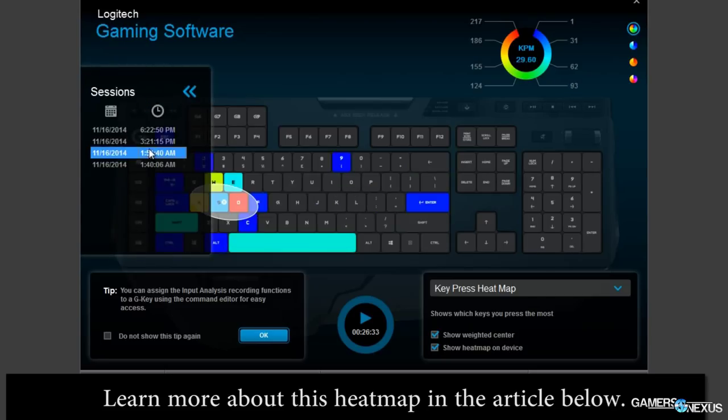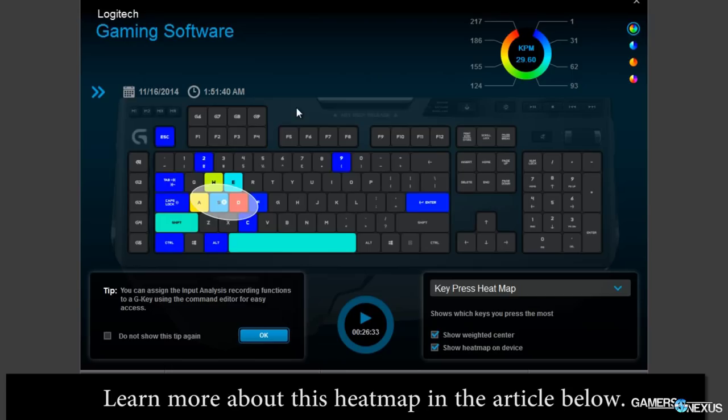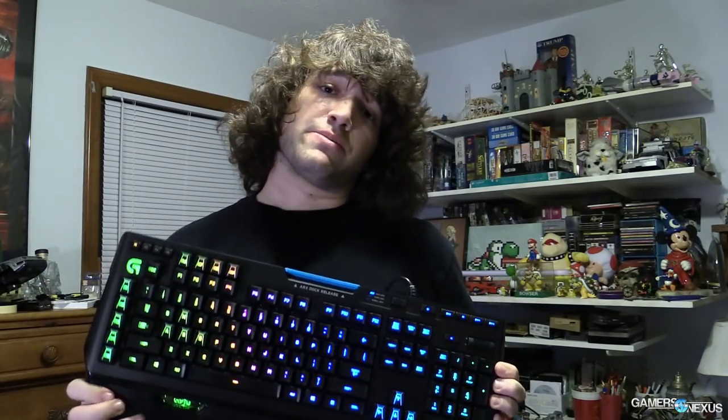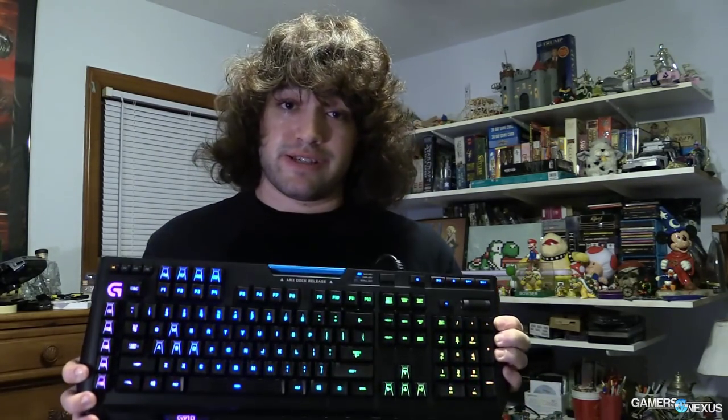Overall, I'm a fan of the way these switches feel, but I also like damped MX Browns. If you don't like that feeling, don't buy this keyboard. At $180, it's competing with the $170 Corsair RGB board, which has similar software and Lua scripting support. Logitech's software is much more impressive in my opinion — they have a lot going for them. But it's still an expensive keyboard, and cheaper options like Rosewill's RGB keyboard at around $120 exist, though that's TKL without the 10-key, media panel, or other features.